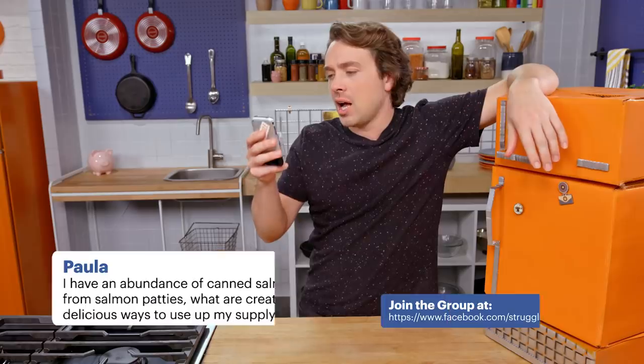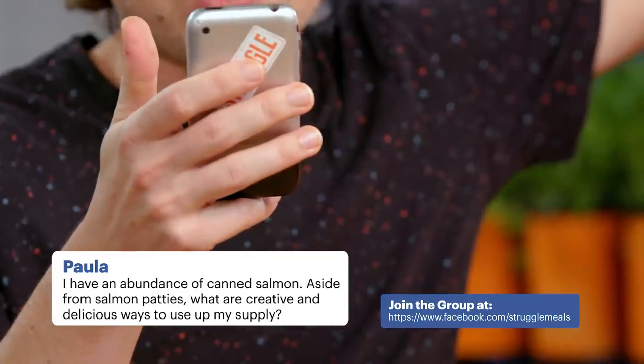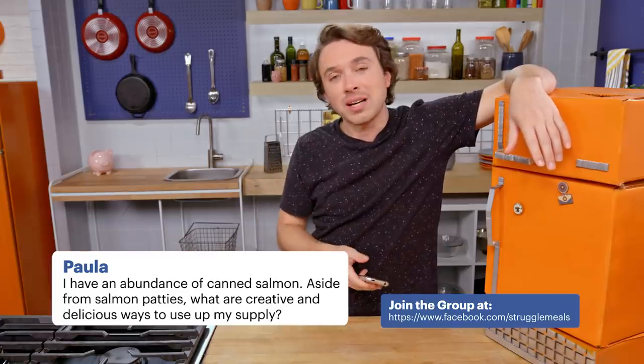Now it's time for a struggle challenge. I have an abundance of canned salmon. Aside from salmon patties, what are creative and delicious ways to use up my supply?